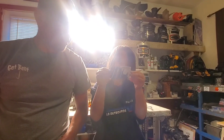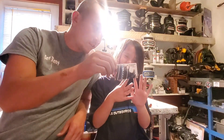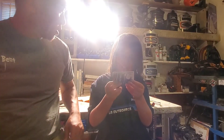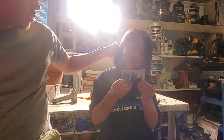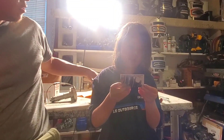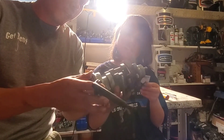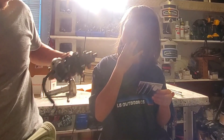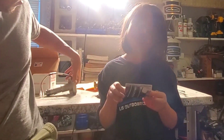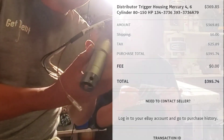All right, so I'm here with Dr. LK, even though she has green fingers. Don't ask in the comments why I have green fingers — you can ask and I might answer you. So what we're doing today is basically taking apart a distributor and we're going to replace the trigger with a brand new, very expensive $400 trigger.